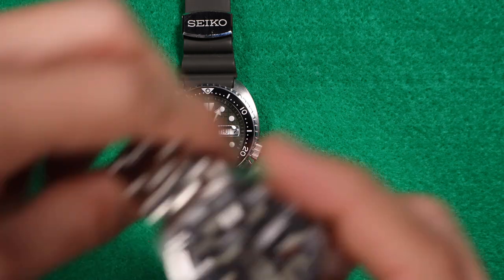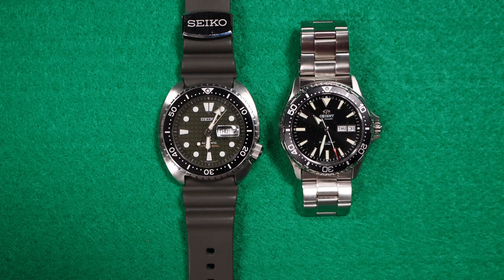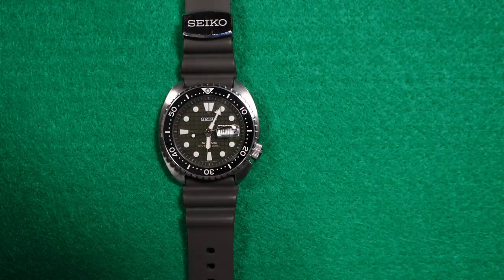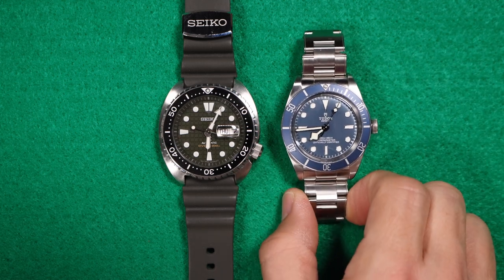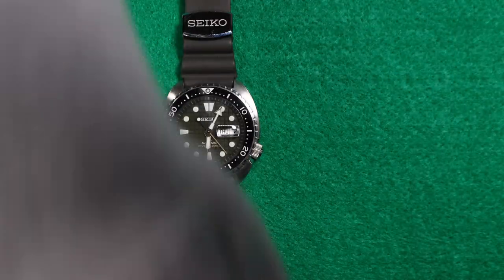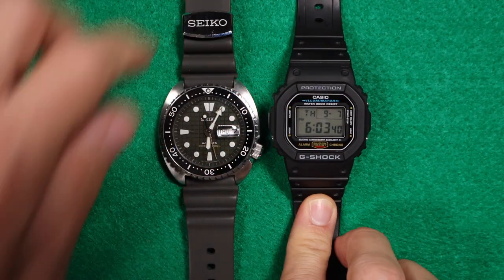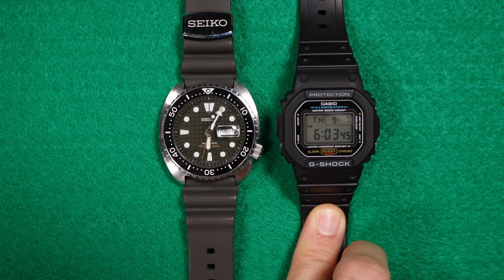Then we have an Orient Kamasu at 41mm — those look pretty comparable on camera against the 45mm Turtle. Then the Tudor Black Bay 58 at 39mm against 45mm. And the last one: the G-Shock 5600 square. Size comparison done.